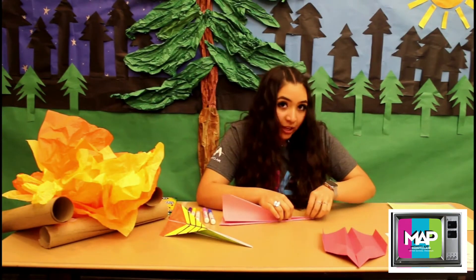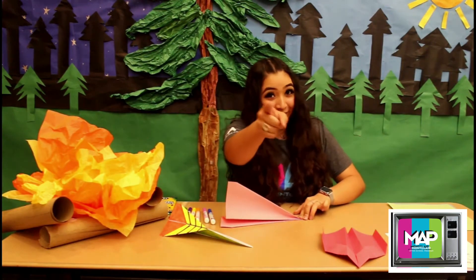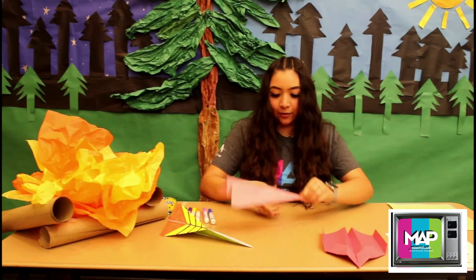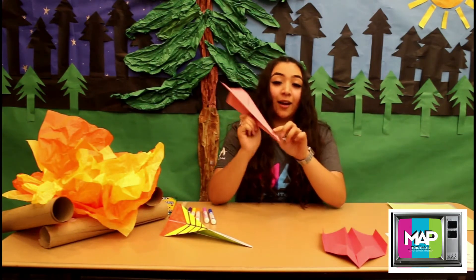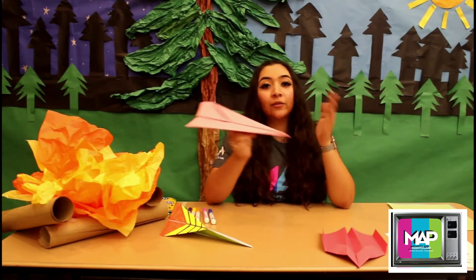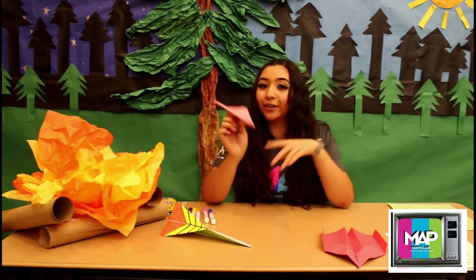It might be a little challenging, so you guys might want to ask your parents for this part. But if you could do it, great for you! Do this — see how it's basically even right there? Now you just lift up the little wings. Now we're going to test it. If it doesn't work out, you might want to refold it. Maybe it might take a little while or a few tries, but you'll get it, I promise.